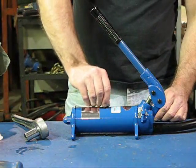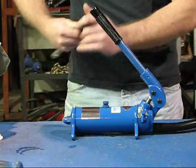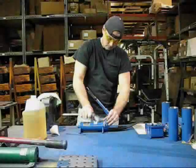Replace the vent valve assembly. Use caution when tightening the vent valve assembly — make sure it is secure, but do not over tighten.